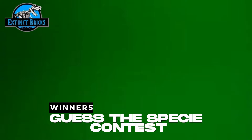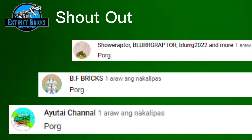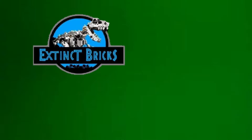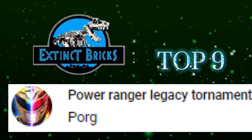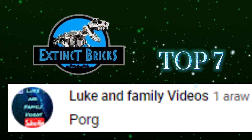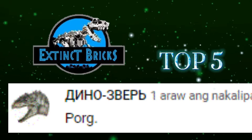Here are the winners of our guest PC contest group. Congratulations everyone, here are our top 10 winners! Victor Gabriel, Power Ranger Legacy Tournament, Gabriel Elkins, Lincoln Family Videos, LEGO Darkness World, and Dino Beast!